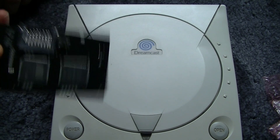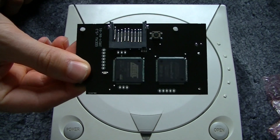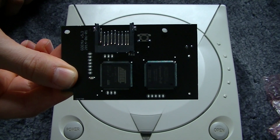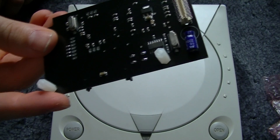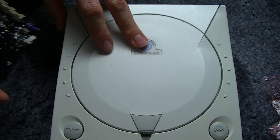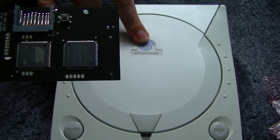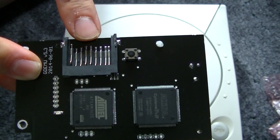Today we will be fitting a new device that's just come out. It's called a GDEMU, which is basically a replacement for the GD-ROM drive in the Dreamcast. Basically you remove the drive and replace it with this, which has an SD card slot.